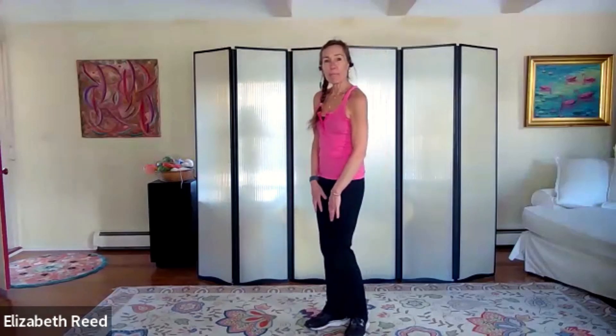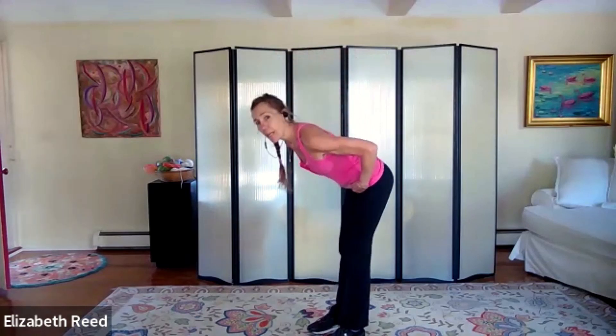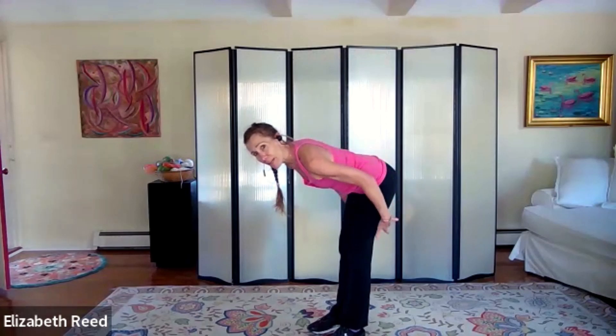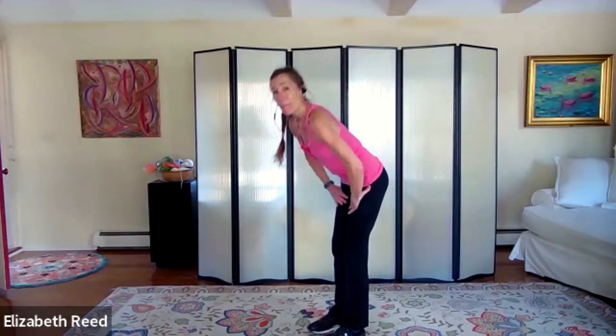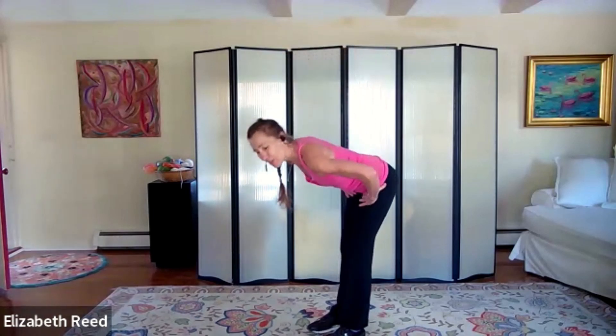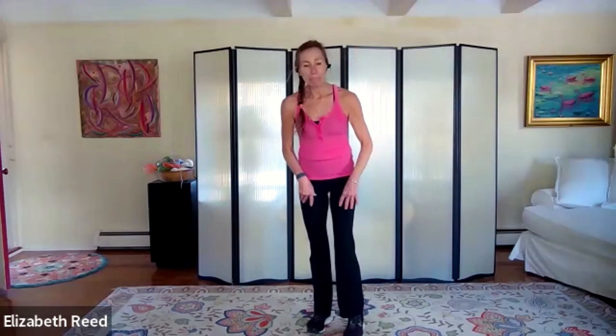Take a breath — a few hip hinges, nice and slow, to lengthen out that low back. Shoulders back and down, best posture, belly button in, soft knees. Hip hinge — feel that stretch right back there. Come on back up. Go again — hinge, push back through your sit bones. Come on back up and give a squeeze, lengthen in the front. Hinge and squeeze, one more hinge and squeeze. Nice job!